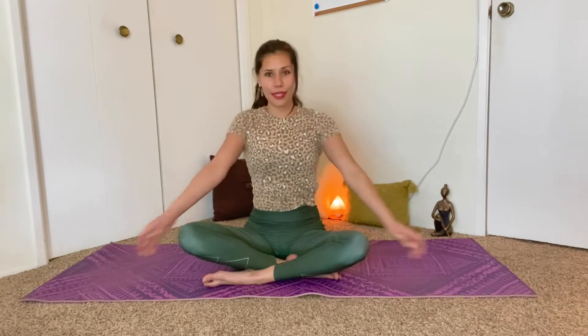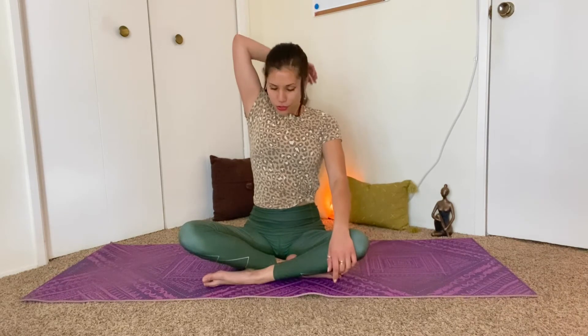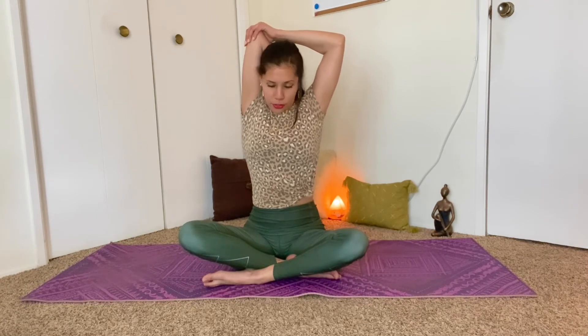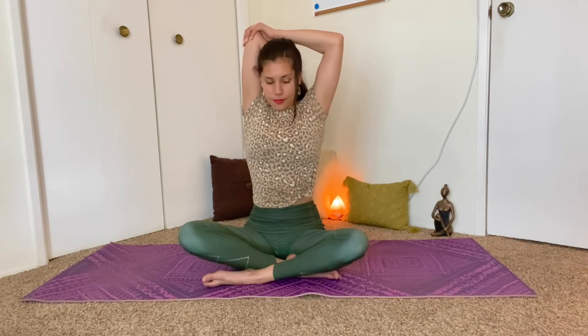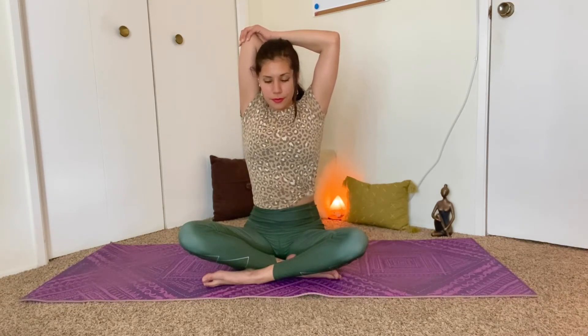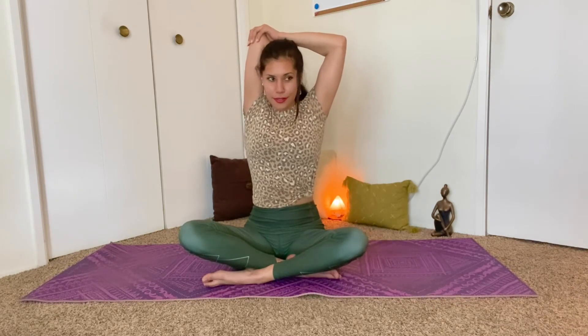Go ahead, release the right arm. Give it a little bit of a shake and then bring it up by your ear and then drop the right palm to come in between the shoulder blades. Reach the left hand towards the right elbow and help to pull the right elbow down, opening up through the underside of the right arm. One more breath in, and on the exhale, maybe pull that right elbow down a little bit further.